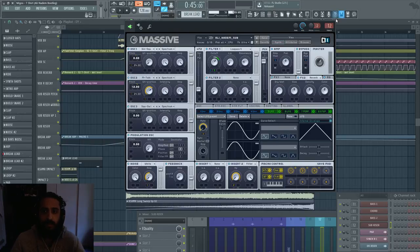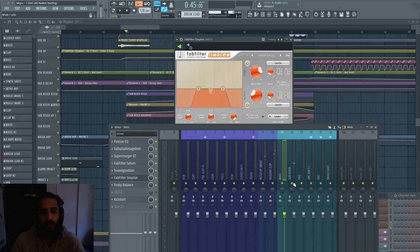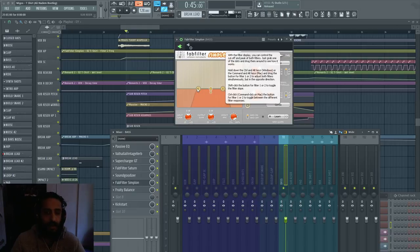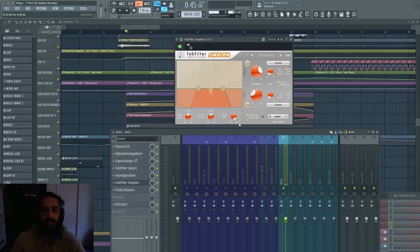Last but not least we have the bass in the build-up, and it's being reintroduced with a filter on it — a pretty substantial low pass and high pass to really tease it. We're teasing the bass.